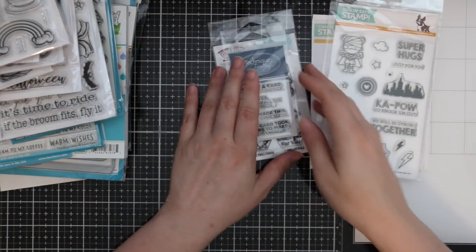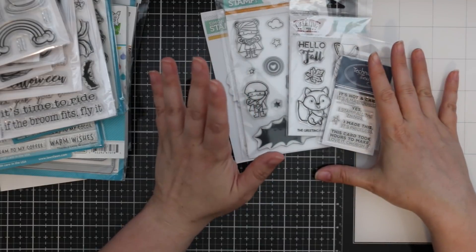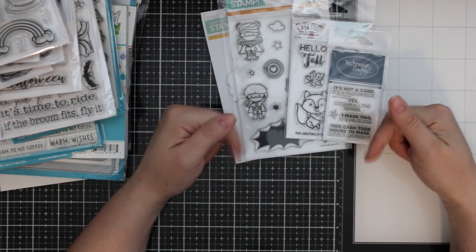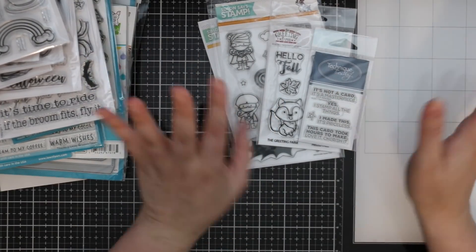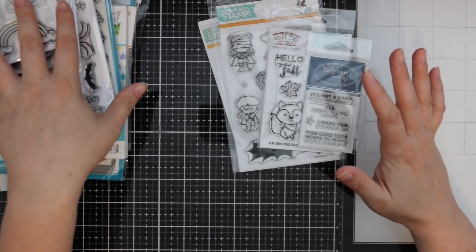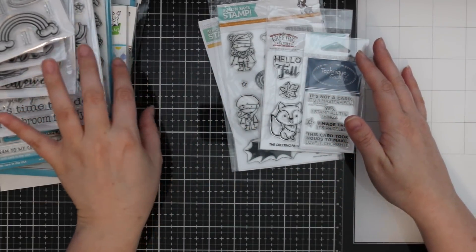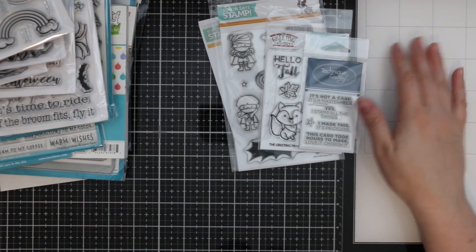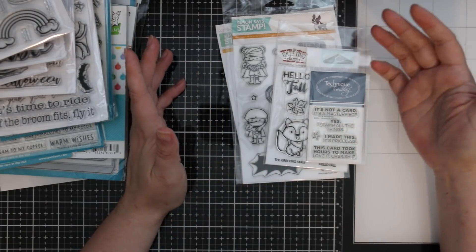This giveaway is just a nice little thank-you to you guys for visiting, subscribing, liking, and commenting. To enter, click the first link below the video to my blog post — there'll be a Rafflecopter widget where you can enter to win the stamp set and wafer dies. Stay tuned for more giveaways coming soon. I'll also link to the full Lawn Fawn fall and winter release because this haul is just a drop in the bucket — it's phenomenal!